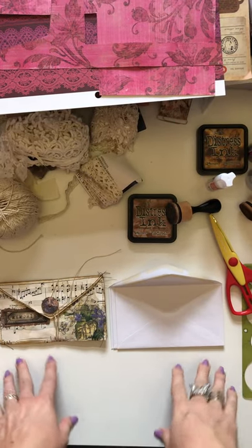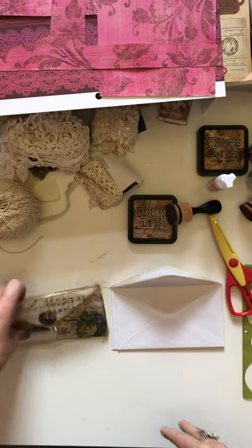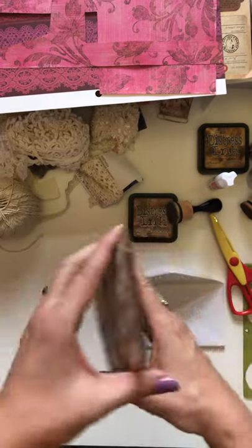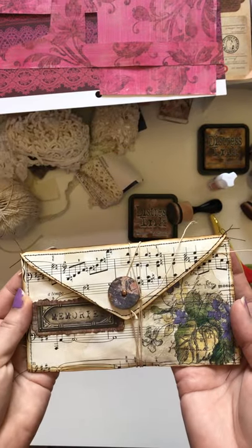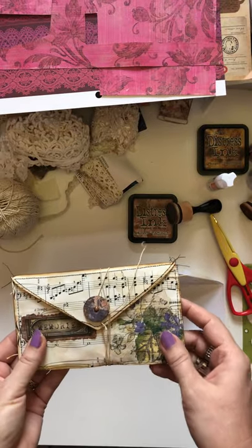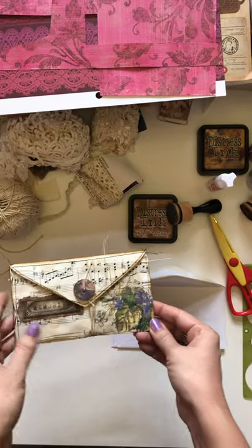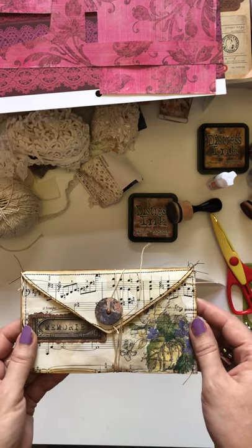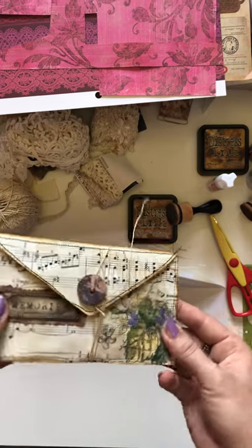Hi everyone, it's Renee from A Lovely Lavender Wishes. I pray you're having a blessed day. Today I'm going to do a short tutorial on how to make this little lovely envelope booklet that a lot of people have been asking me to do. At the end of the video I'll also take you through what I have finished so far in my corset journal.